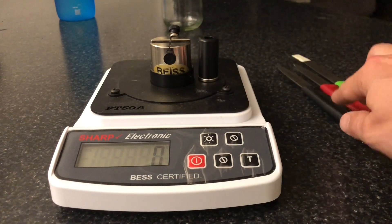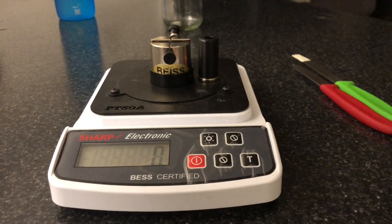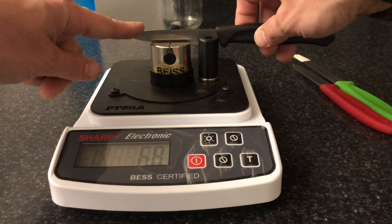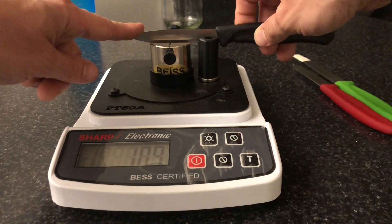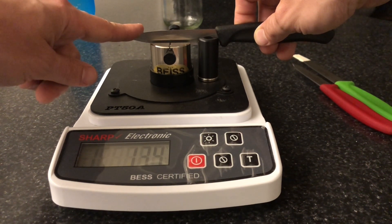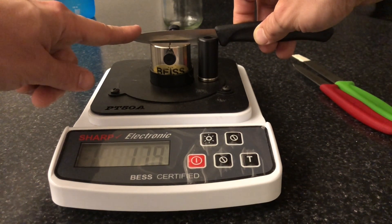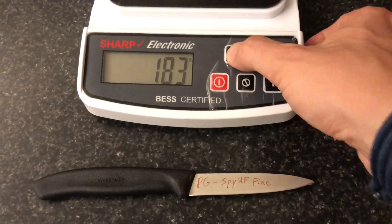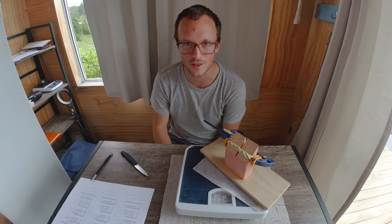Here's a video of that. The reason why I show you videos of the BESS testing and don't test it now is because I test the knives all right after sharpening. The reason for that is you can lose 5 or 10 grams because of oxidation just over time. Now, is 5 or 10 grams BESS a big deal? No, not at all. That's not a big deal.